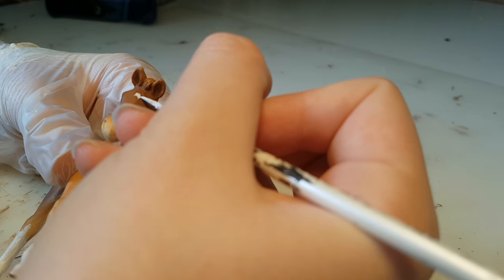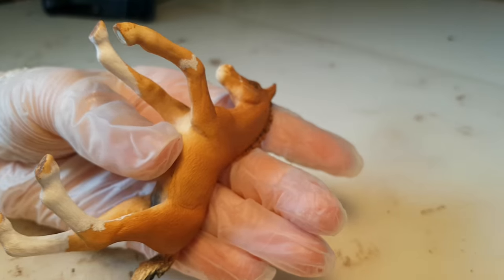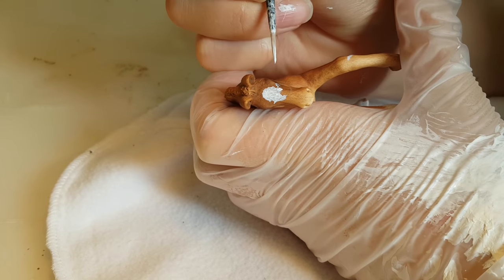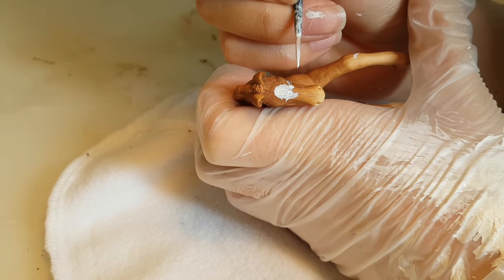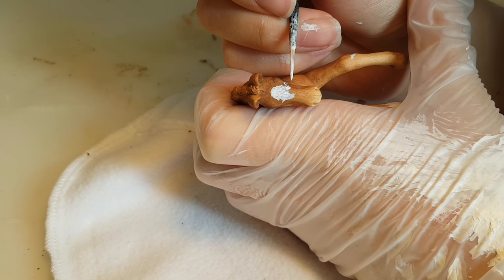Once I was done with the leg markings, I started on the blaze. I turned him over and discovered I'd accidentally painted on the side of his face — I panicked for a moment, but then started wiping it off with water, and luckily it did come off. Back to painting the blaze — a good technique for painting intricate markings like this is to outline the marking first and then fill it in.